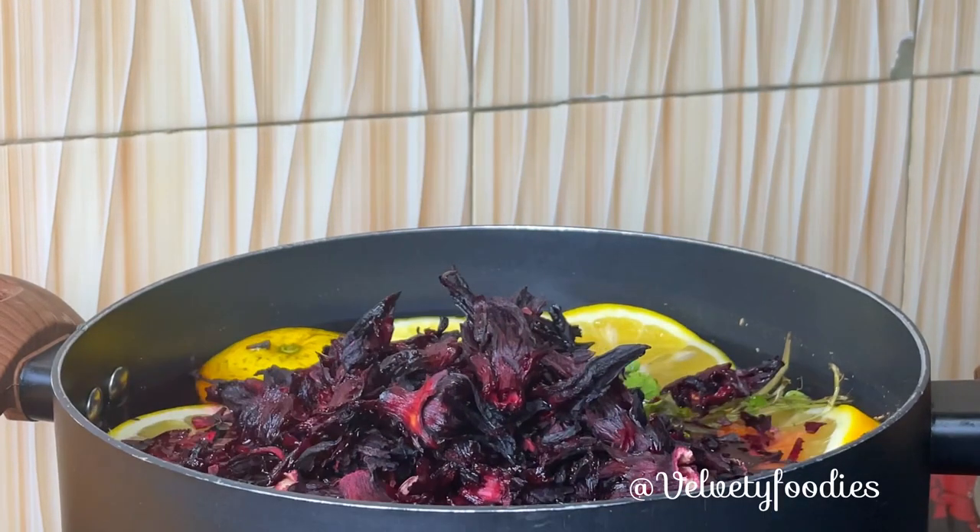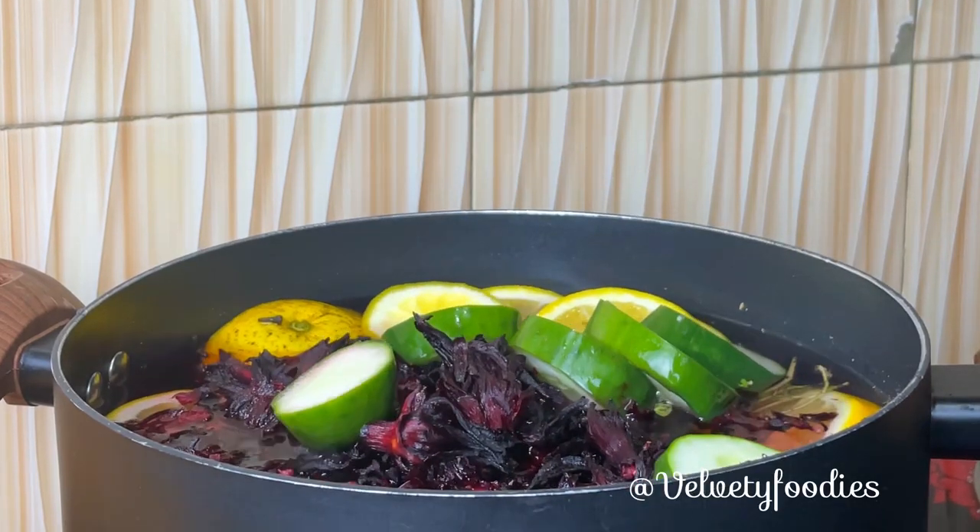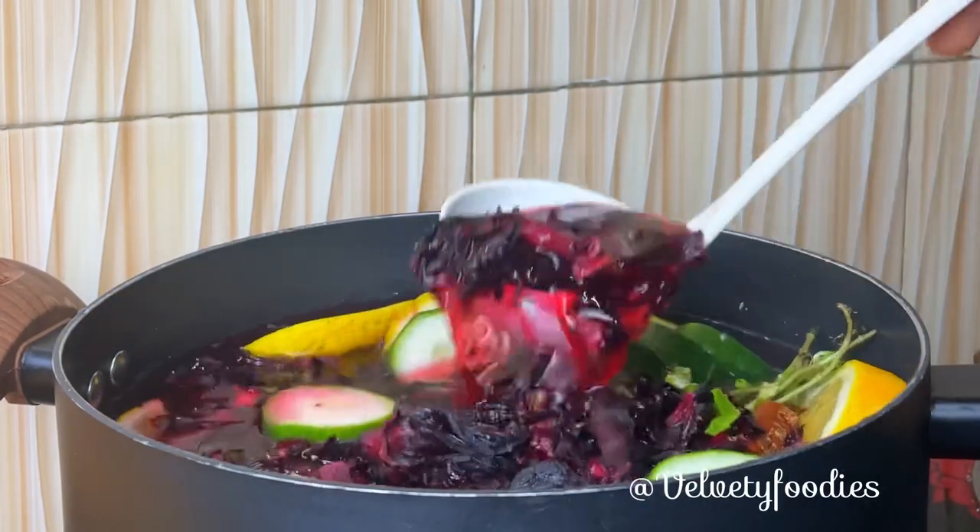You need to rinse your zobo very well because of sand. I'll also add some cucumber slices to this and give everything a quick mix together.